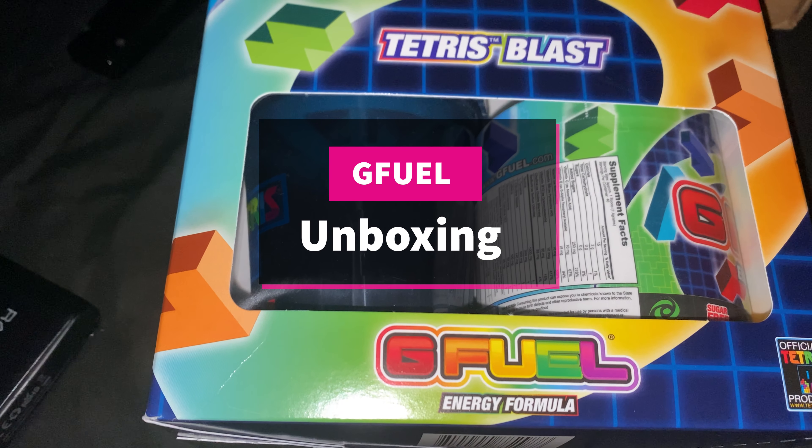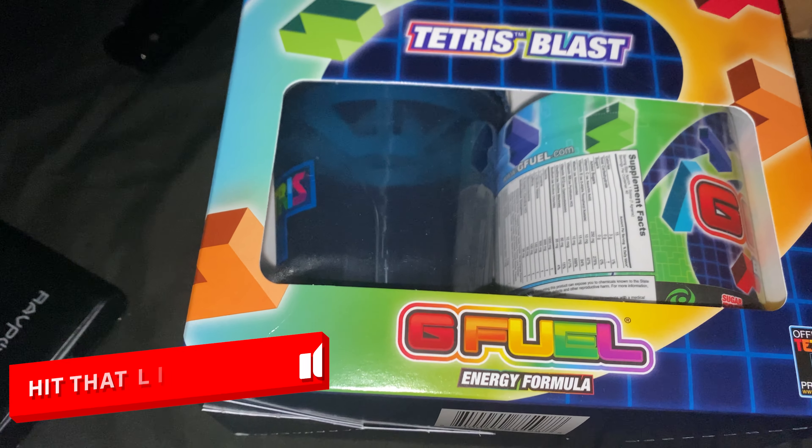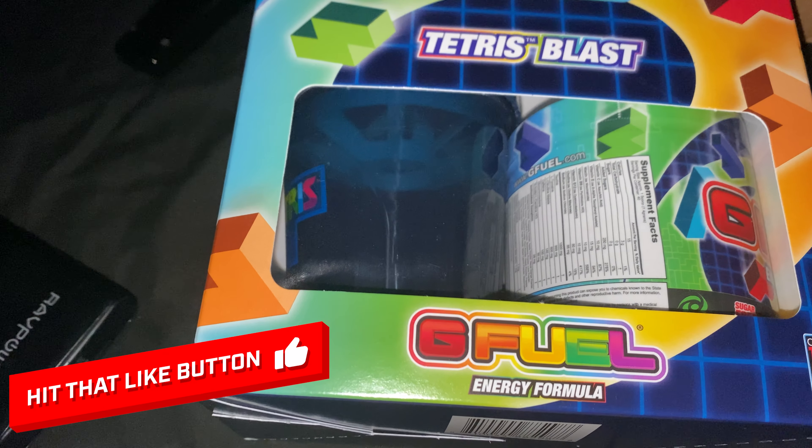Hi guys, welcome to this channel. This is GamerTV, this is our YouTube channel, this is our website.